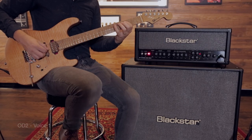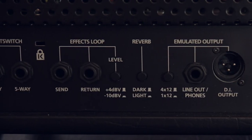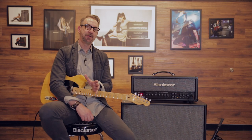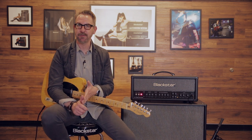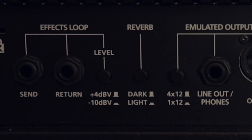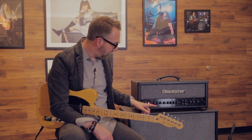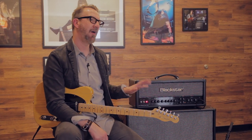You also have the series effects loop, a carryover from the Mark I version of the HT Venue amplifiers, which allows you to choose between instrument or line level sources — so you can use pro outboard rack gear or your normal stompboxes. On the back, you also have a switch to choose between light and dark reverb. The dark reverb is a room reverb and the light reverb is a plate version, and you can control how much of that you want on the front knob.